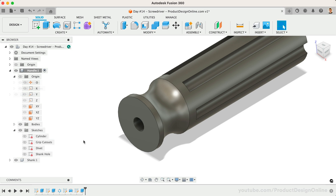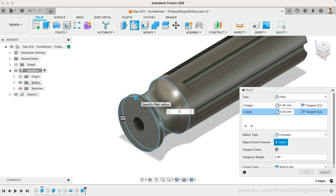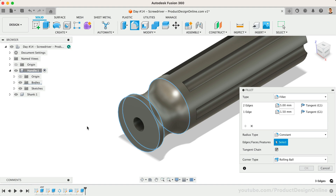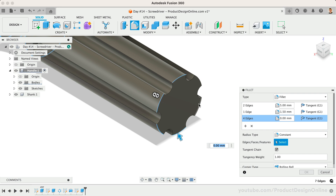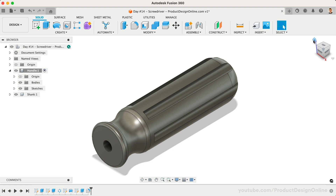Let's now activate the fillet command to apply the desired rounded edges. Start by selecting the two edges of our divot — this radius will be 5mm. Add a new selection set and select the front edge of the screwdriver — this will be 1.5mm. Add a third selection set, this time selecting the back six edges of the handle. We'll define this as 10mm, which leaves us with a large rounded end. Let's click OK to save these fillets.